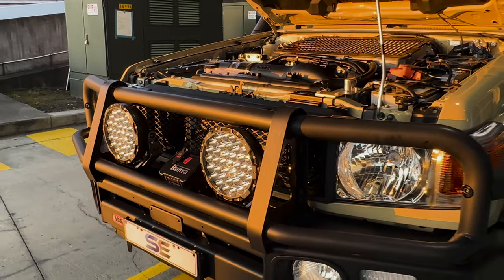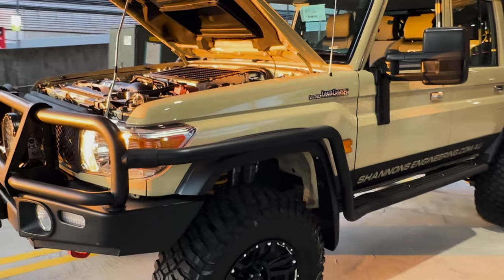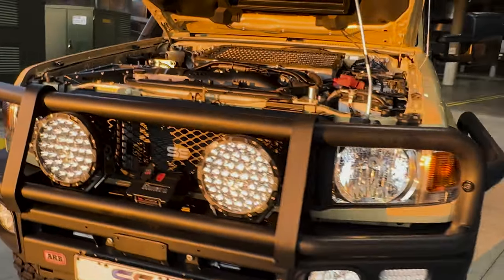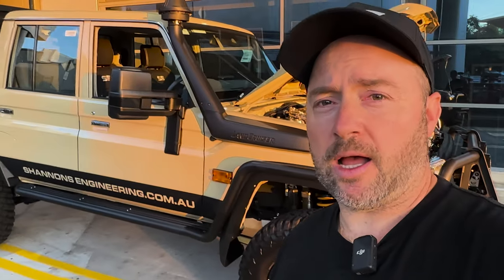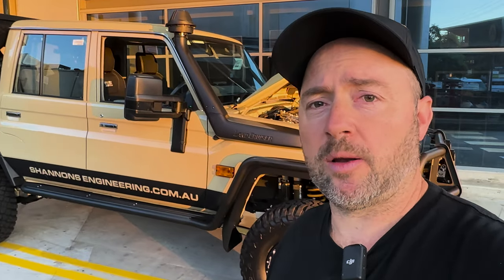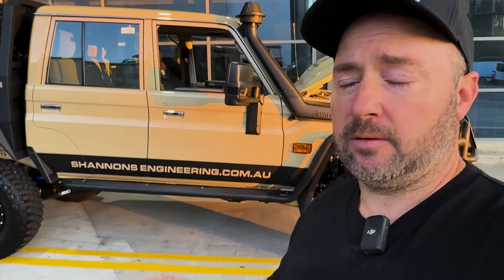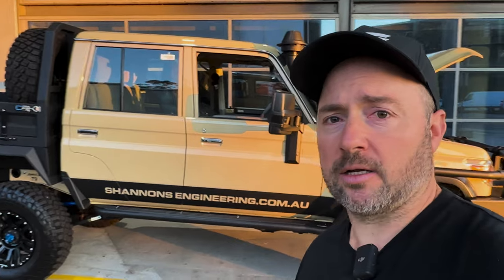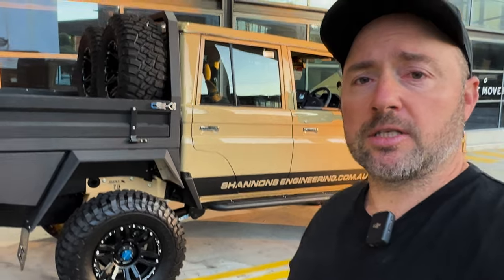That pretty much wraps up the video. I think I've covered everything — short and sweet, straight to the point. If you've got any questions about this car or want to look into it further, check out our website — this will all be on there under the recent builds tab with heaps of photos. I'm going to get on the camera now and take some nice high res photos. If you're interested in something like this, just contact us at sales@shannonsengineering.com.au. Go watch another video — cheers guys!